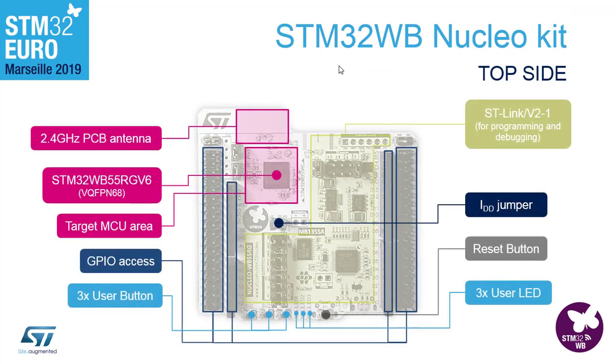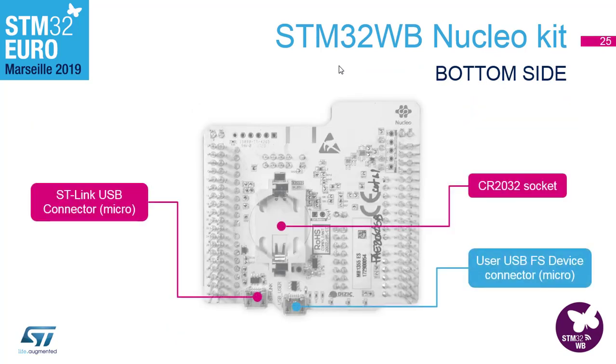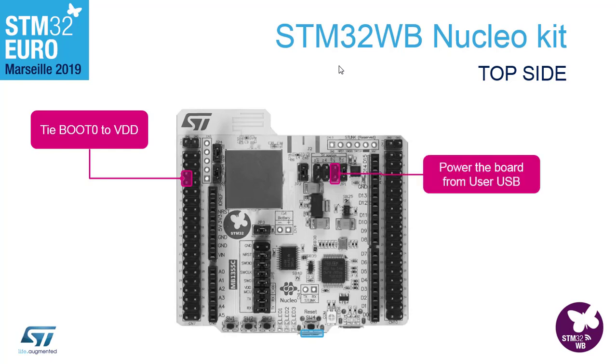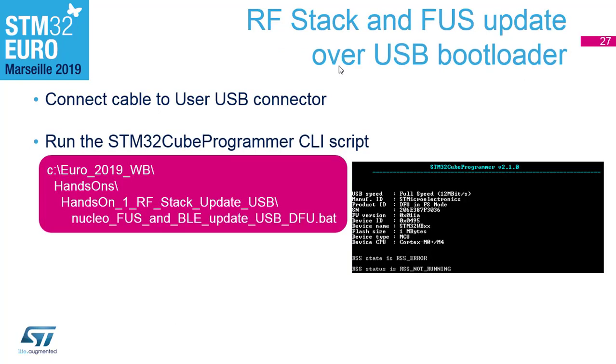I'll go quickly through the nuclear board process. It's just connecting to USB, tying boot0 to VDD, and then executing the other script. The idea is exactly the same.